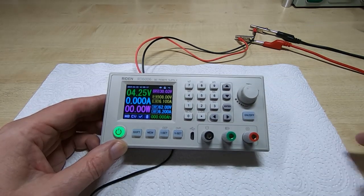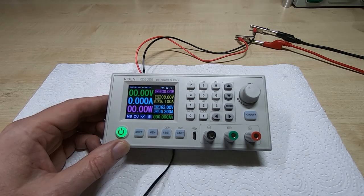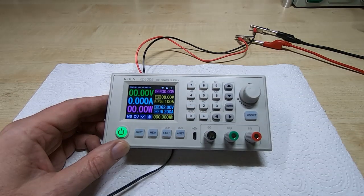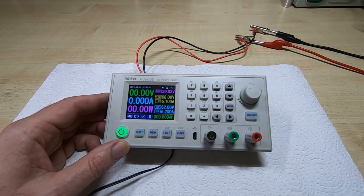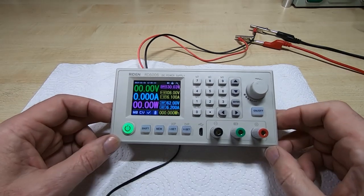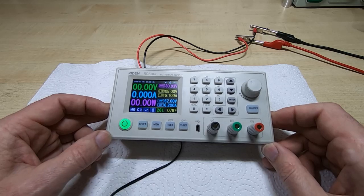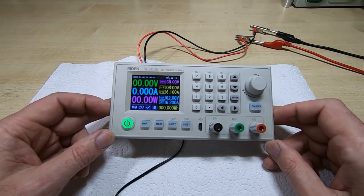It still seems to work. I've got the temperature sensor connected to make sure that was working — I can see the temperature rising, so that's fine. It's all back together and working. That's the RD6006.